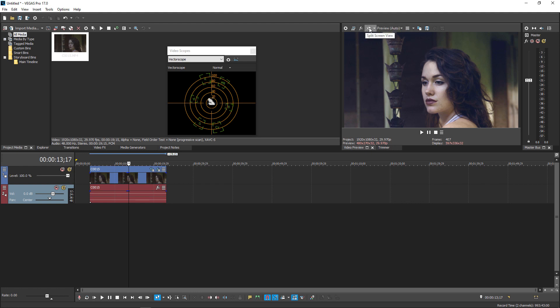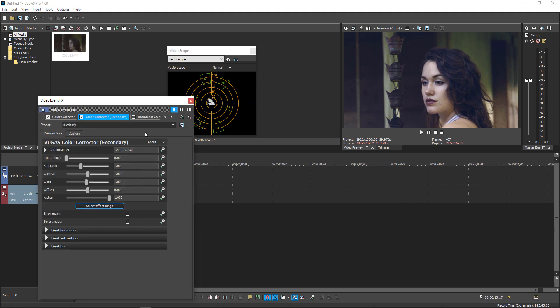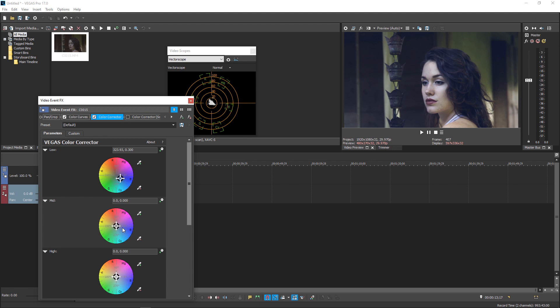We started with this image and ended with a dramatic change. To review: Color Curves fixed our exposure — whites kept around 90, blacks brought down without losing shadow detail. Color Corrector added a subtle blue to the lows only — not the mids, which would be too much to counter. Secondary Color Corrector isolated her skin tones and boosted their saturation to contrast with the subtle blue cast in the background.